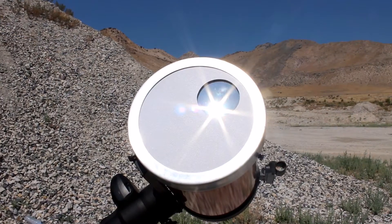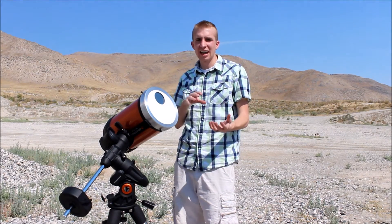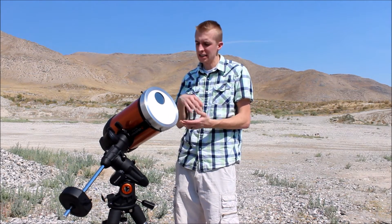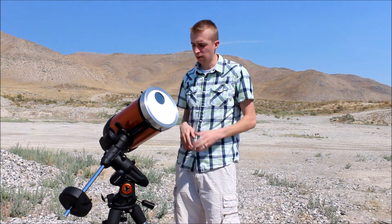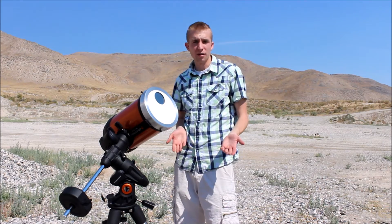Well, the sun is so close, so big, and so bright that you really don't need all that aperture. And if there's any disturbance in the atmosphere, you're going to get less of it by bringing in less light. So by constricting your aperture, you can actually get a better view of the sun.